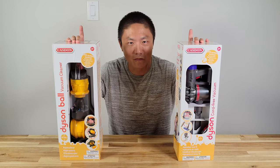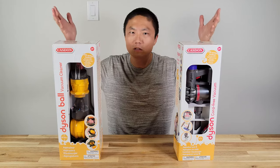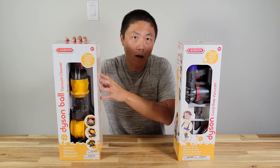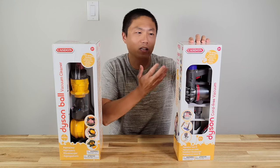The actual vacuum toys that he can play with. So here we have two different Dyson toys that we can find: a Dyson ball toy and also a cord-free vacuum.